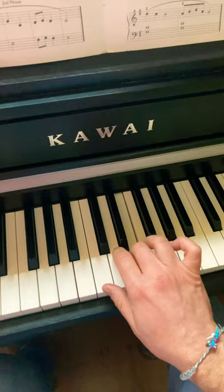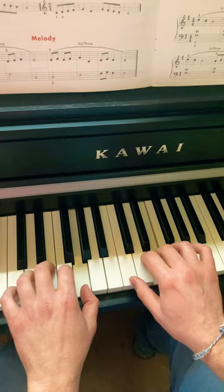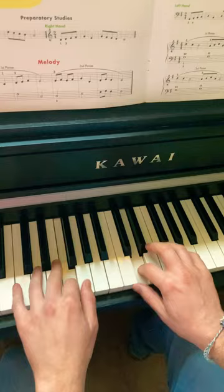Melody — play the first phrase softly and the second one louder. And two and stop.